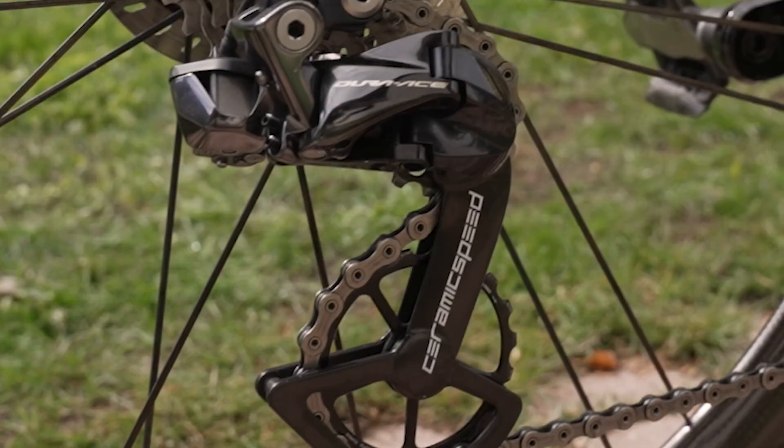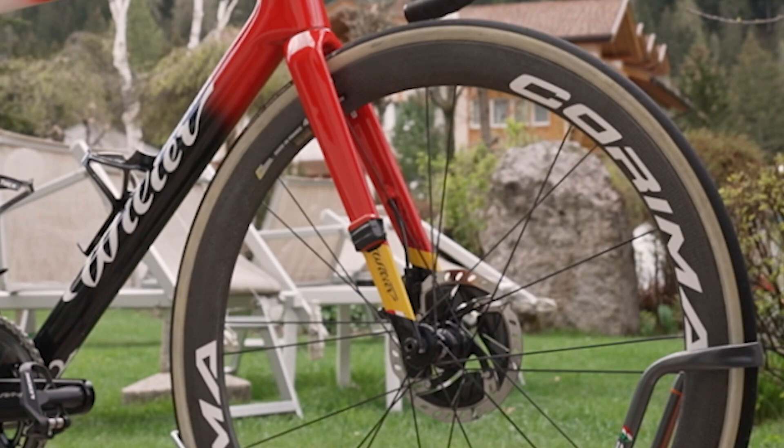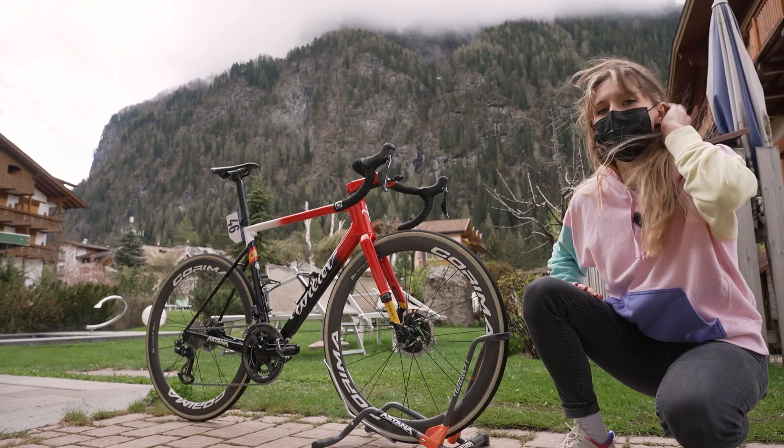At the front we've got the Coroma Carbon 47WS wheels — these are super nice, 47mm wide. And for the tyres he's got the Vittoria Corsa 26mm tubular tanwalls. I feel like tanwalls just make you go faster.